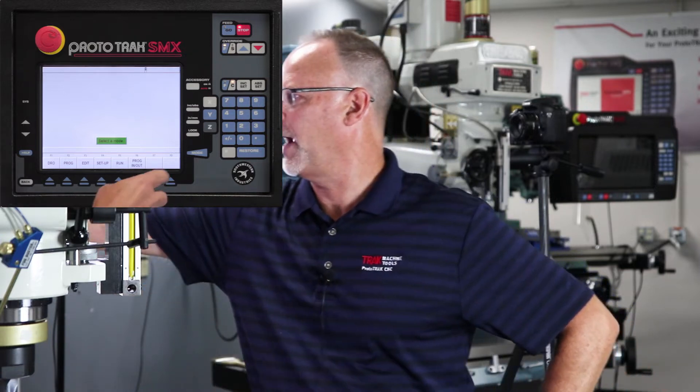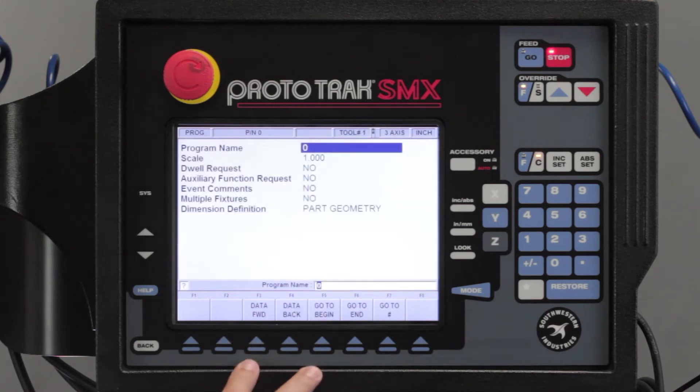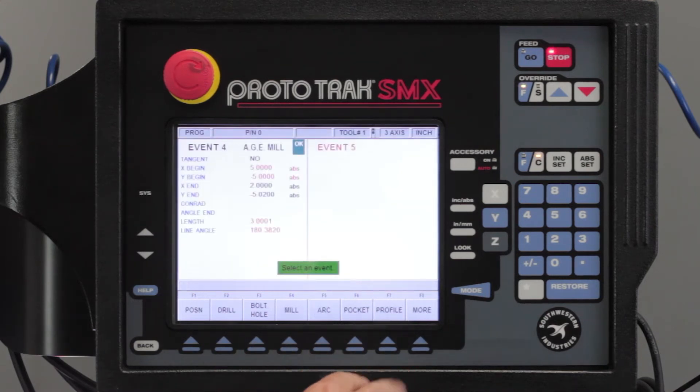I'm going to start out here, go back to my mode key, and I'm going to be in the program mode. I'm going to go to the end of this because my last video showed how to do a profile on half of this block and blend these two radii, and now I'm going to show how to mirror that to get the other side.